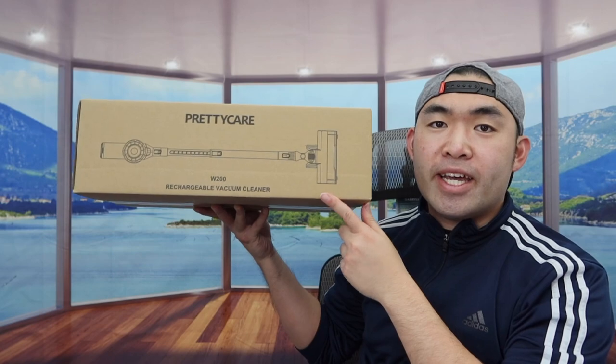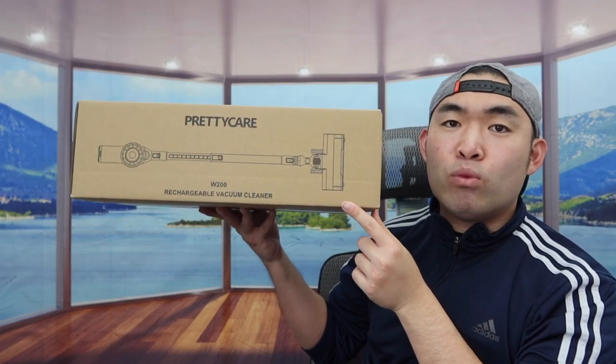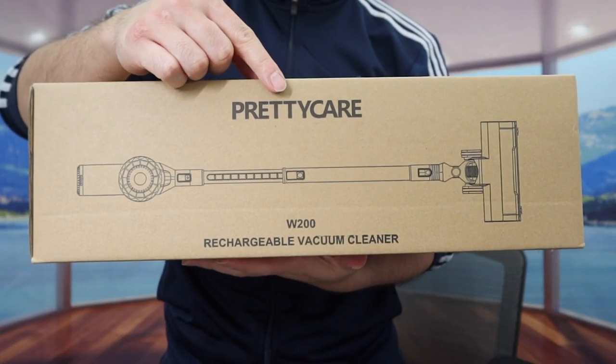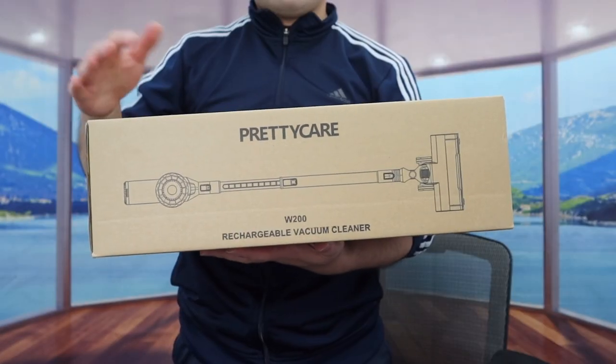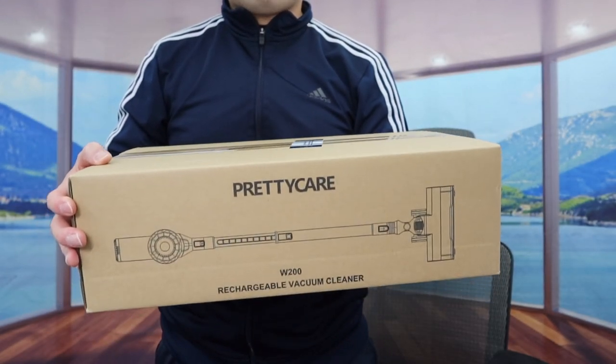Hey G Squad, welcome back from another episode of 'Is It Worth It.' Today's episode we got this cool cordless handheld stick vacuum. Here is basically what the package looks like when you guys first get it. Let me actually open it up to show you guys what the inside looks like first.